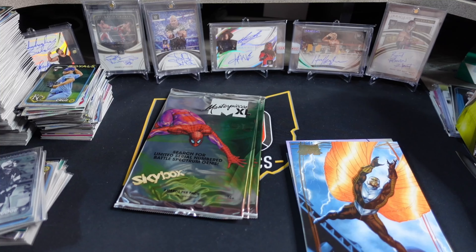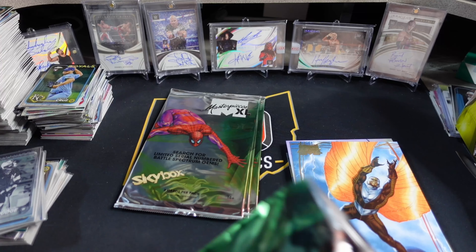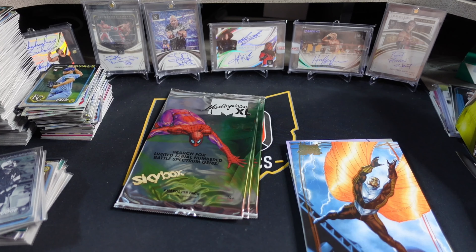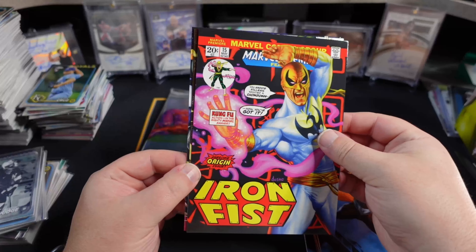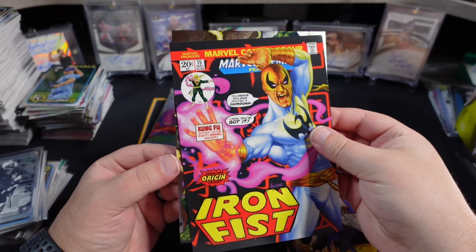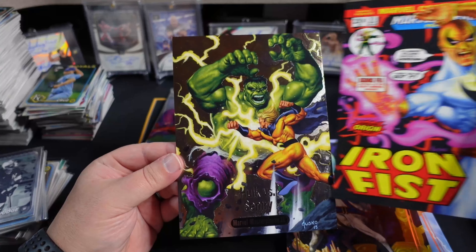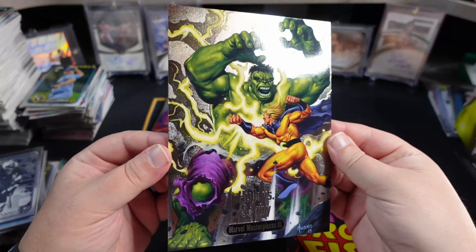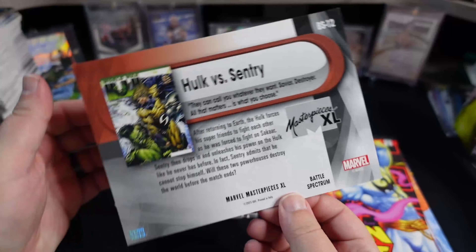We got four packs left. Sketches are the ultimate — I think they are really hard to pull. I've seen a couple of them and they look absolutely fantastic, because when you give an artist this much space to work with... Lady Sif, an Iron Fist. And then we got something here — looks like a battle. Hulk versus Sentry for our Battle Spectrum.